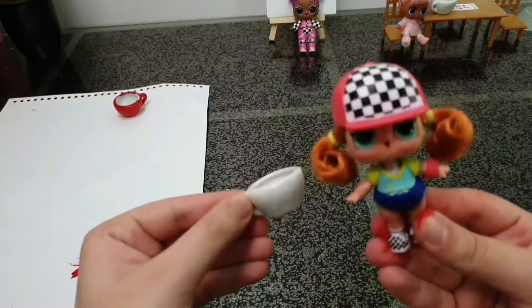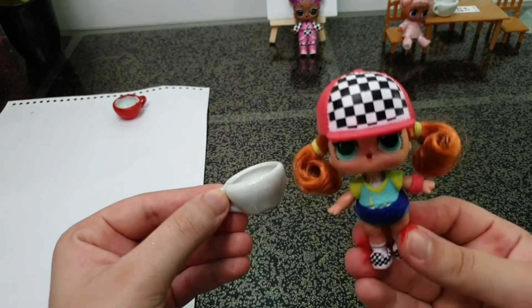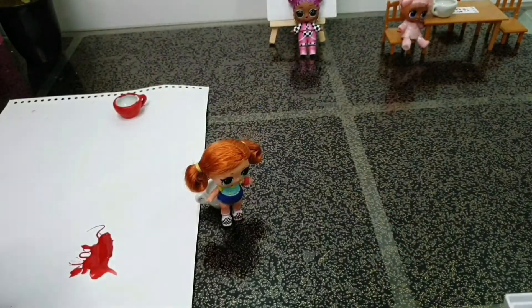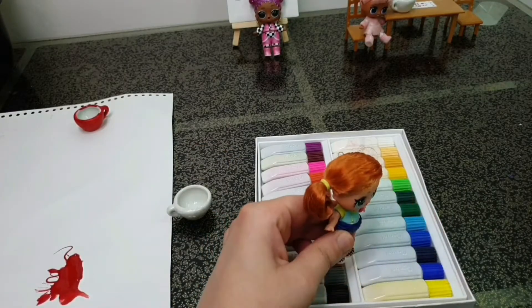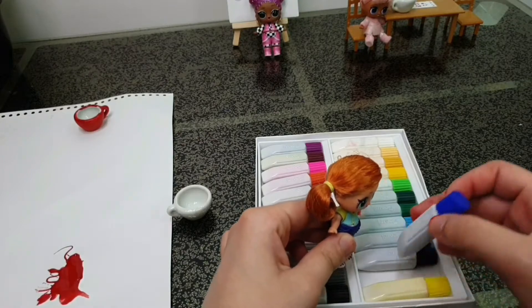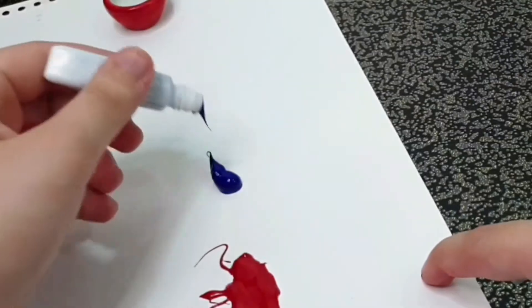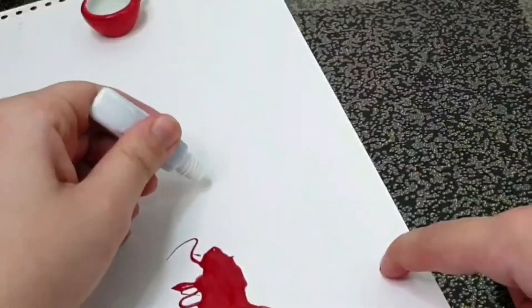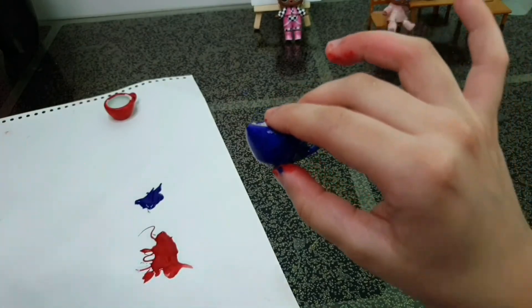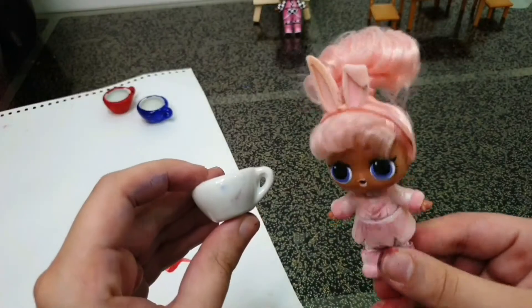Alright, next is Skater Girl! Yes, finally! I want mine to be blue. Alright Skater Girl, we have different shades of blue. I think I like this blue. Good choice, Skater Girl — this is a nice blue! Now I'm going to leave it to dry.